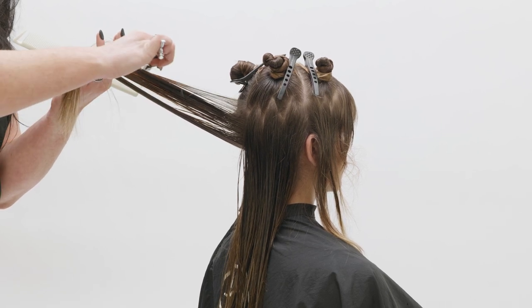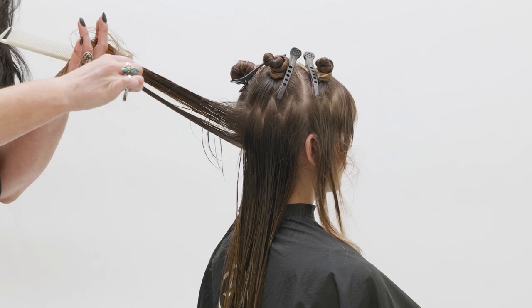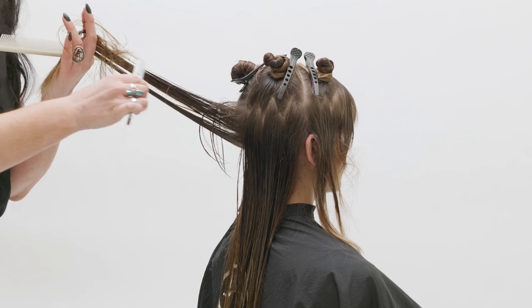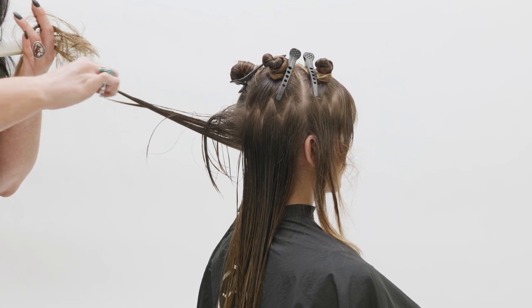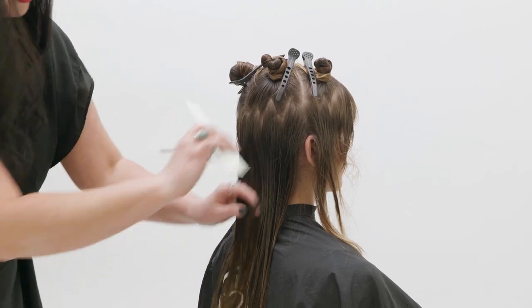When working with the razor, many times we're connecting with visual guides versus physical guides — meaning we keep an eye on where the previous section was visually, rather than always being connected with our hands physically. This is how we get perfection with imperfection within our shapes.